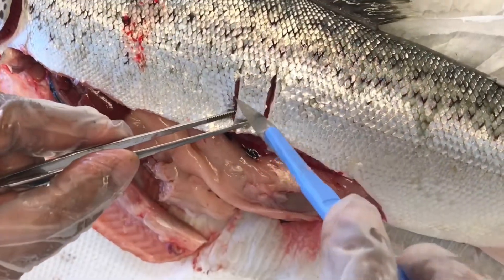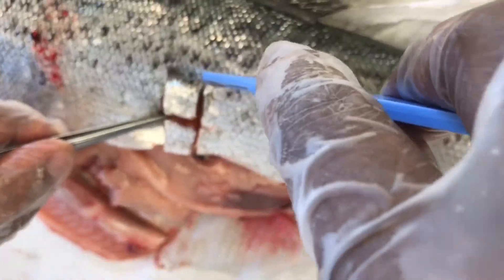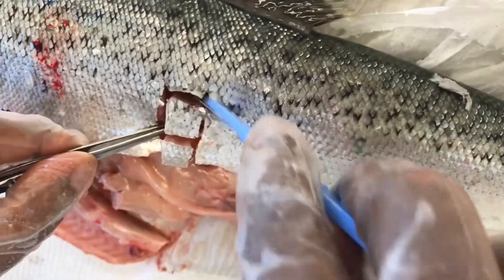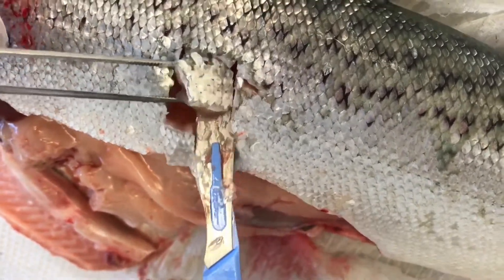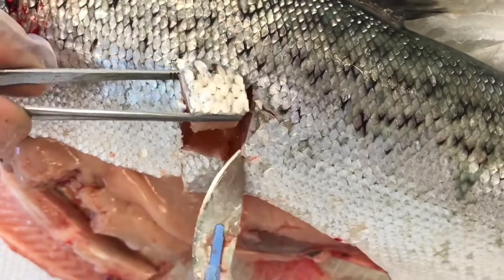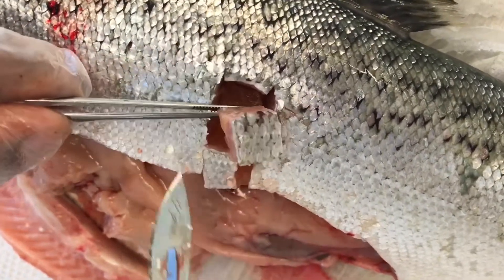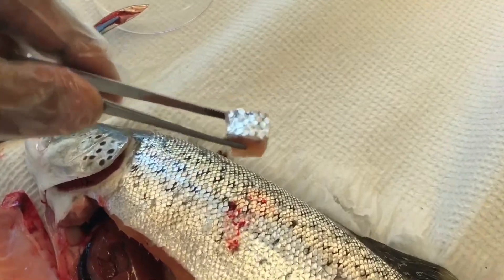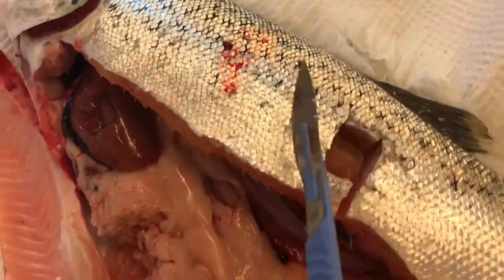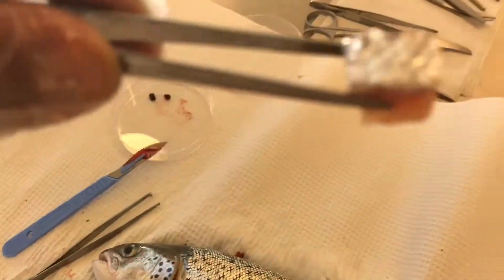This is the lateral line. Dissect out a good portion of skin and muscle. The thickness should not exceed 4 mm for the fixative to penetrate the tissue. The lateral line serves as a good reference to include both white and red muscle — in salmon, for example.